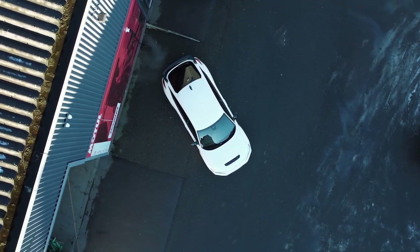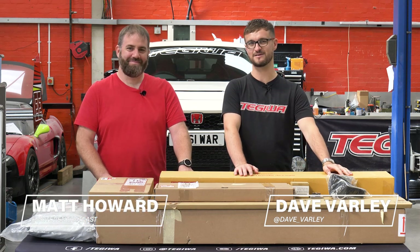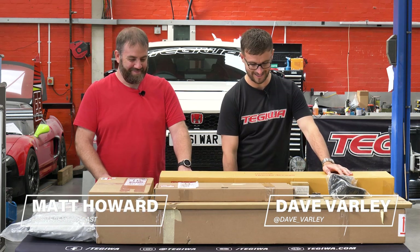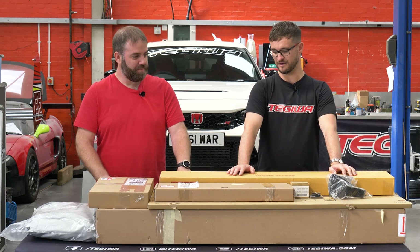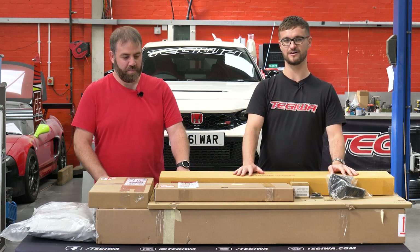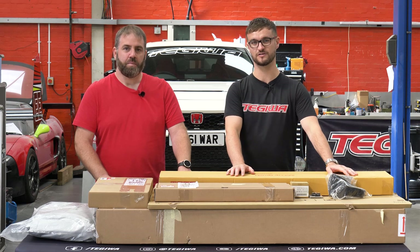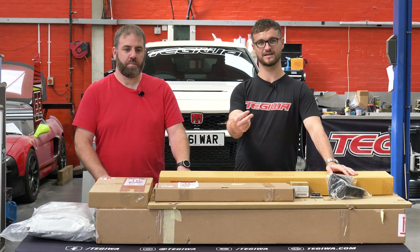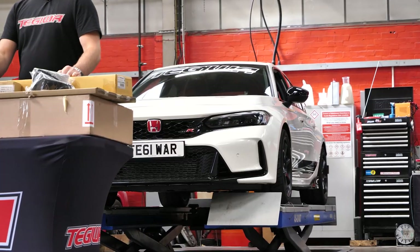Hey guys, welcome back to our YouTube channel. We're joined today with Not Even That Fast, aka Matt Howard. As you can see, we've got a bunch of parts in front of us. Basically, when we took delivery of our FL5, we listed all of the optional extras from around the world - from UKDM, from JDM, and USDM - and we've cherry-picked a bunch of extras that we want to fit on our car.